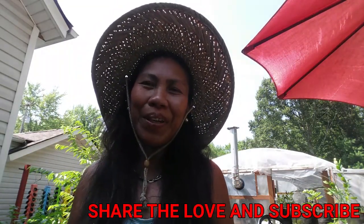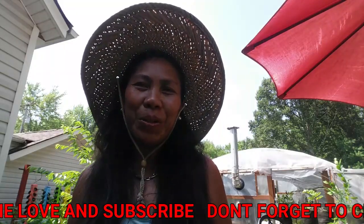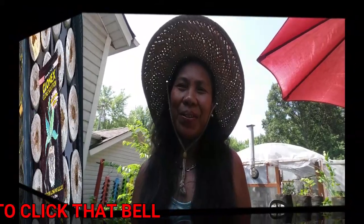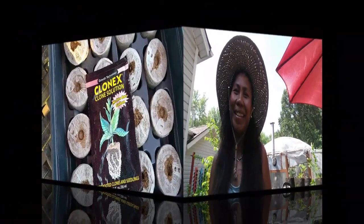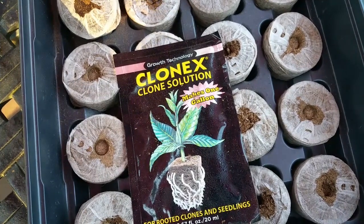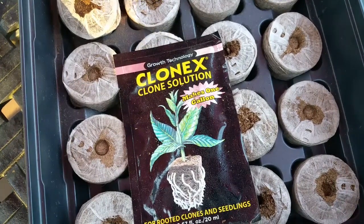Hi guys, Marcelina here at cashewgreens.com. Thank you for watching this video. There are four easy ways to propagate plants from cuttings, and the purpose of this video is to introduce you to the different propagators I have used here in my garden for years, so you can apply these methods and have a successful growing.